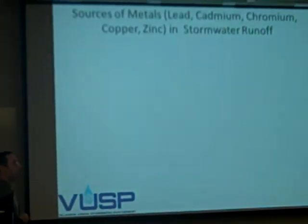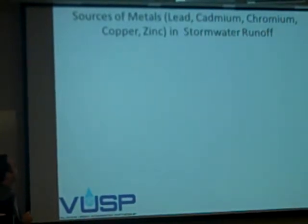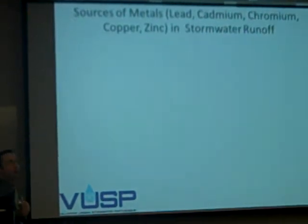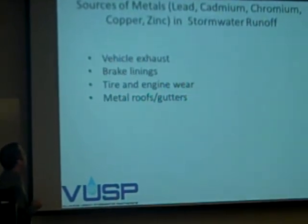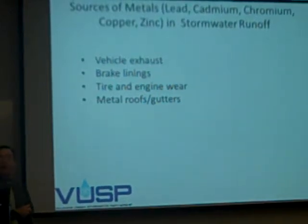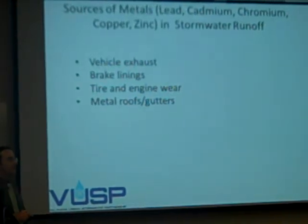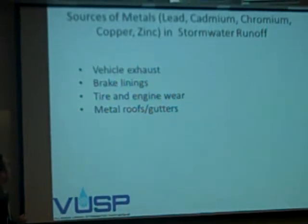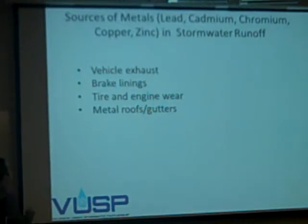For metals: there are many metals out there. The ones we're particularly concerned with in stormwater runoff are cadmium, chromium, copper, and zinc — those are the ones we find in high concentrations. How do they make it into stormwater runoff? A lot of it is vehicles: exhaust, brake linings, tires and engine wear, just natural wear and tear. Hence why we like faculty parking lots and older cars — that's where we see more of the influence. Also metal roofs and gutters — that's where metals can get in.